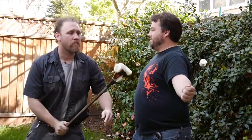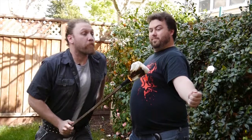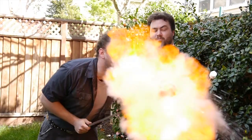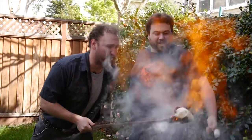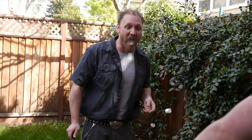Toast a marshmallow. Including your arm hair. You want some water? Not bad.